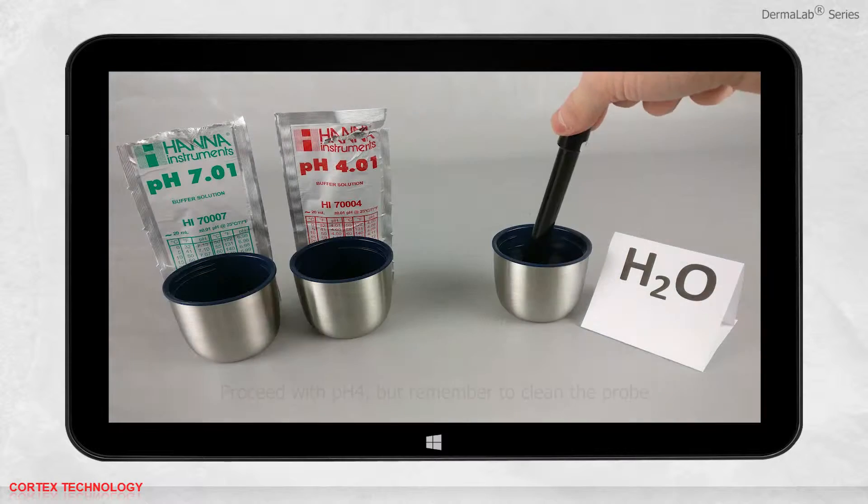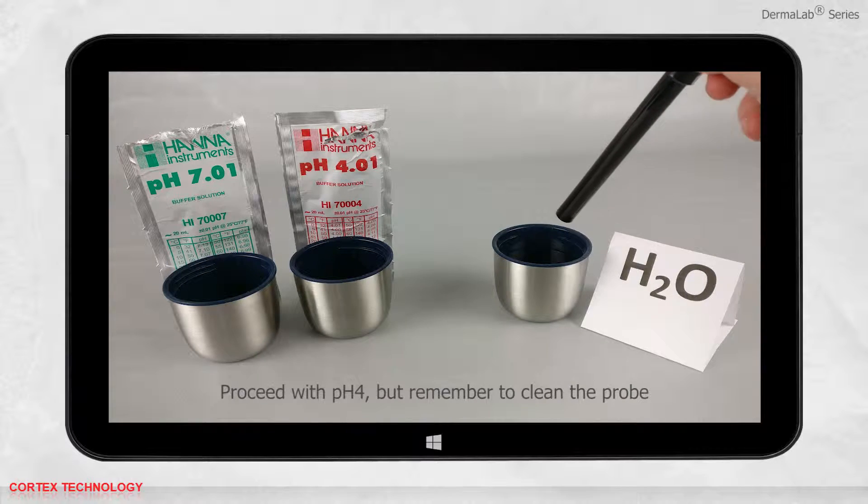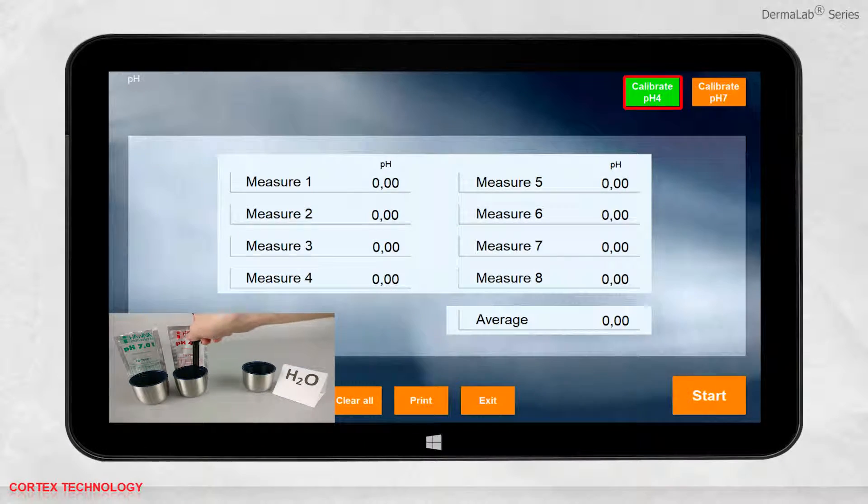You can now proceed to the pH 4 calibration. Remember to clean the probe first. Put the probe in the pH 4 solution and hold it until the calibration is complete.